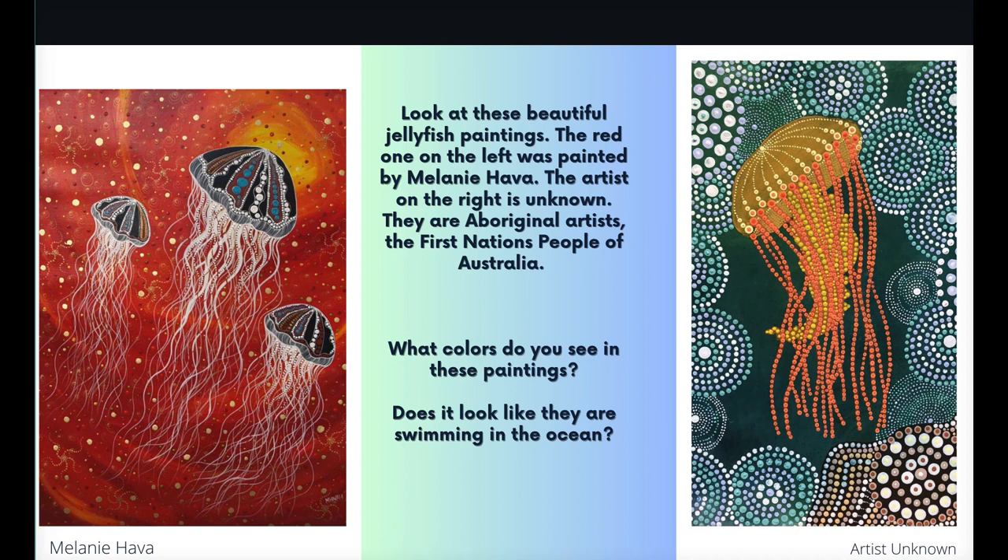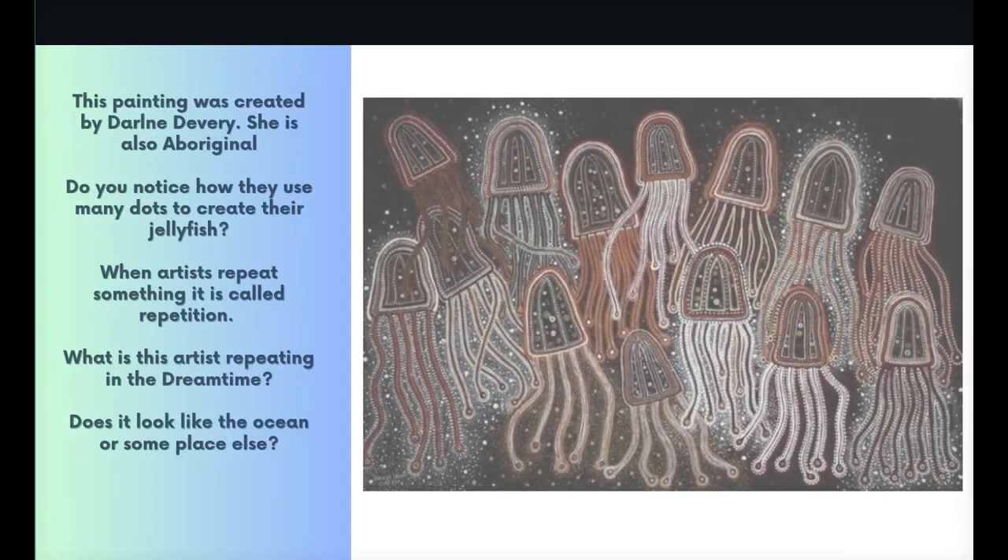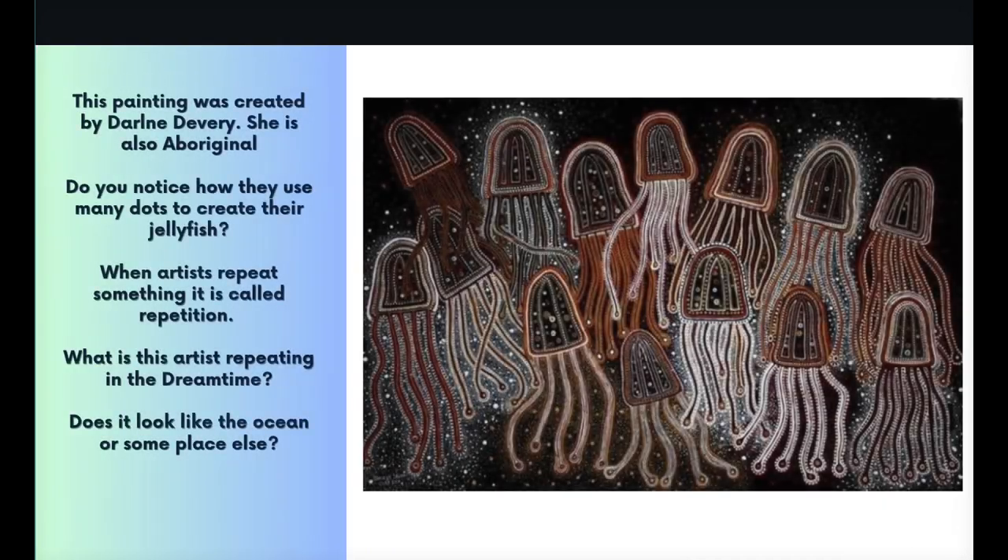Does it look like they're swimming in the ocean? This painting was created by Darlene Devery; she is also Aboriginal. Do you notice how they use many dots to create their jellyfish? When artists repeat something it's called repetition. What is this artist repeating? In the dream time, does it look like the ocean or someplace else?